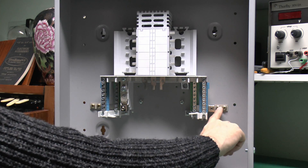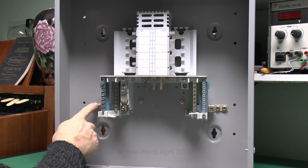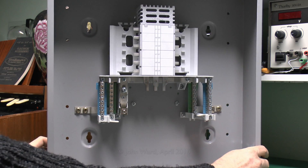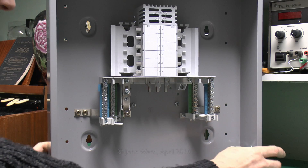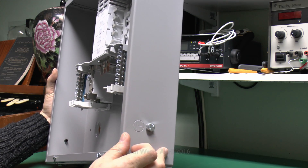Note that the earth is actually bolted through into the cabinet itself, so the whole thing being made of metal is connected to earth. Additionally, on this particular example, there's also a stud here on the side which you could attach an earth cable to as well if you wanted to. On the outside there's an external stud marked with the earth symbol next to it.